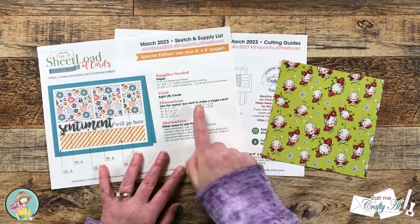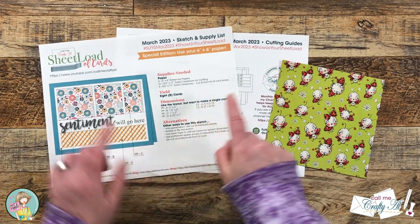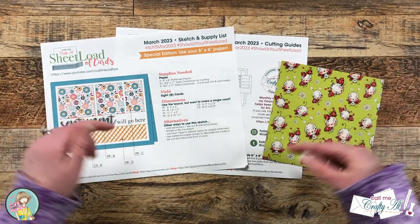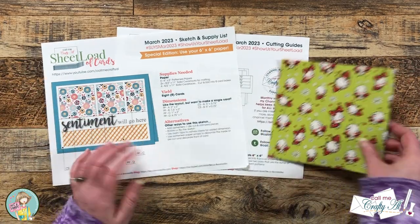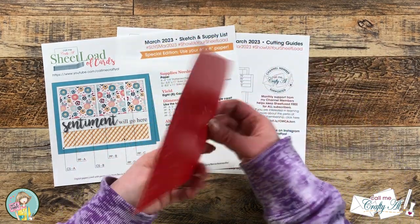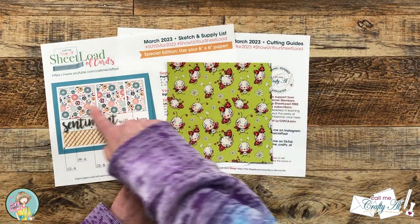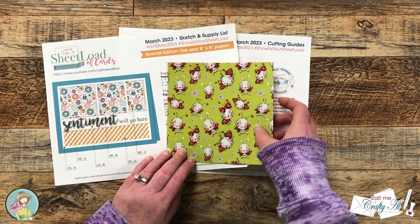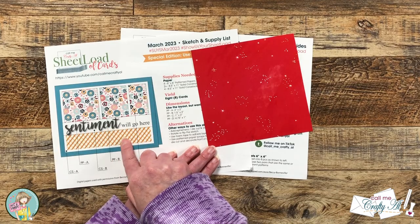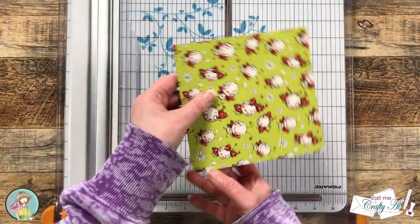I'm going to be using the March 2023 sheet load of cards for my layout and I will be using the single card dimensions. If you would like this free printable I will have the video linked below where I tell you how you can get it. For my cards today I'm just going to use this single piece of patterned paper. The front with the ladybugs will be the top section and the back with the red pattern will be that bottom strip. I'll be using the cutting guides to cut down my piece of patterned paper.